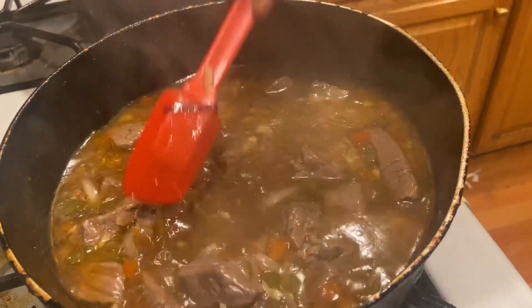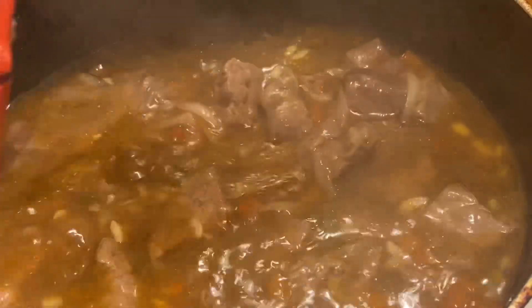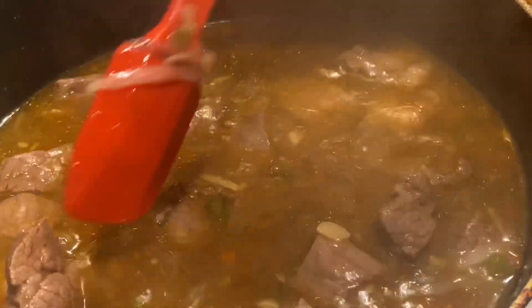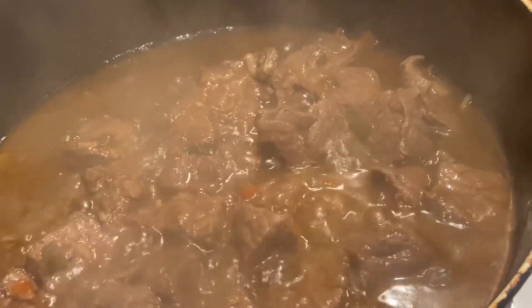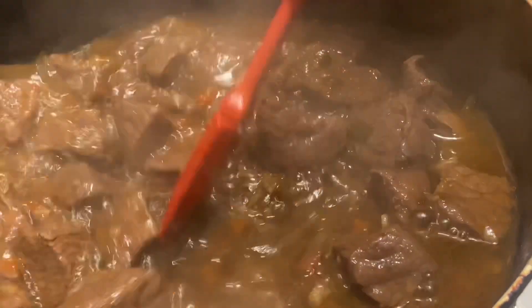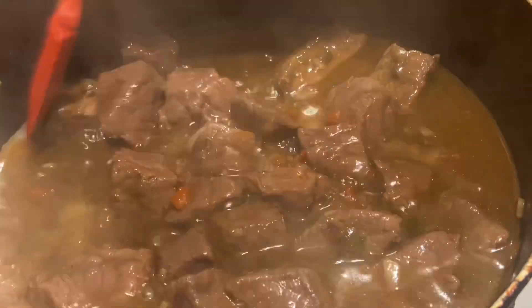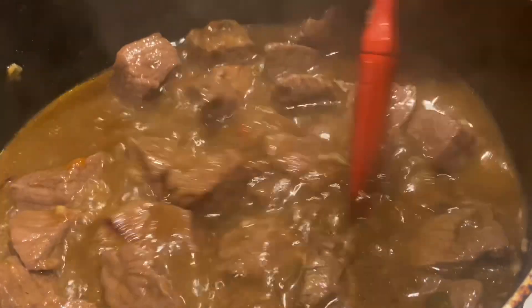We're just checking up on our beef cubes — look how good that looks, with the bell peppers and fresh garlic. You can also add celery to this; celery gives a lot of good flavor. They're coming together really nicely. It's been almost an hour and you can see the different texture they have now. Still got a ways to go — I'd say another 30 to 45 minutes. I'm also going to add some carrots in about 15 minutes before they're done.